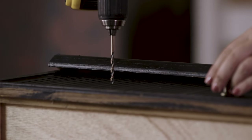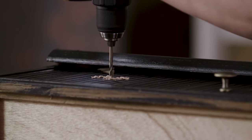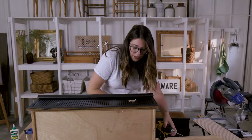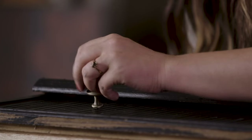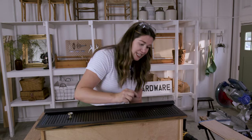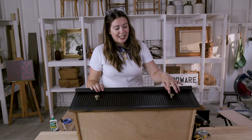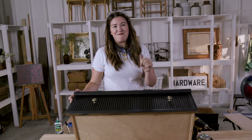Then we'll grab the drill and drill our holes and screw in our hardware. Righty tighty, lefty loosey. If you're using the same hardware that you had before, you might need to get a longer screw, because the fluting is going to add a little bit of thickness. I just thought that these poles with a little bit of detail really accented the fluting on this. Now that we're done with this drawer 100%, we're going to do the five others and then move the dresser upstairs.